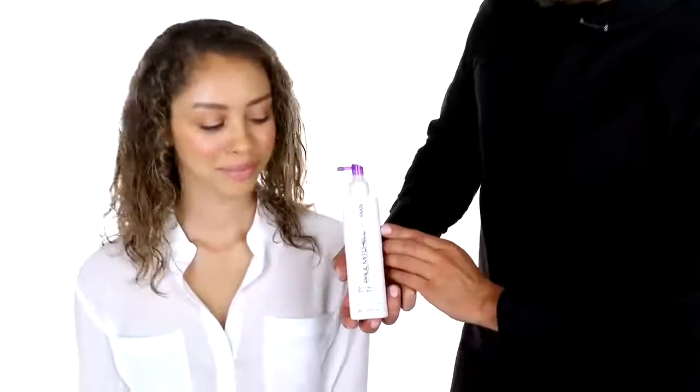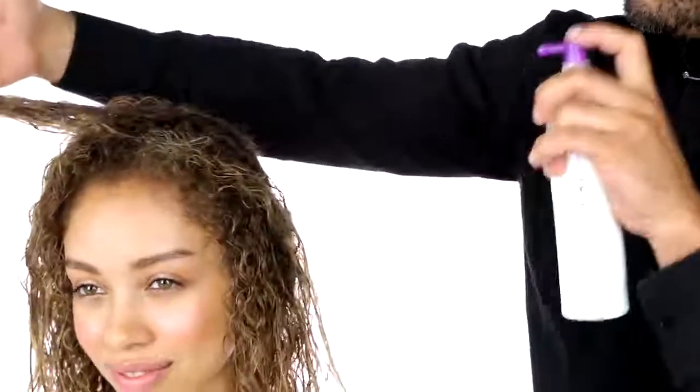Now we're gonna go with Extra Body Daily Boost. Spray that right at your base to encourage more volume and long-lasting hold.